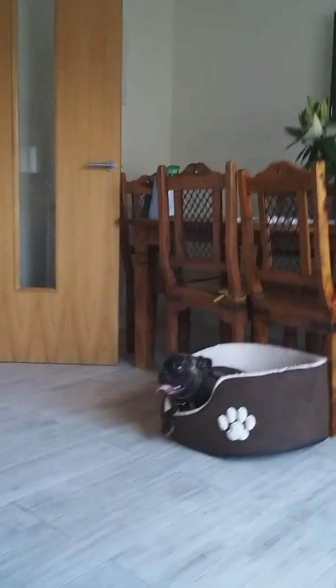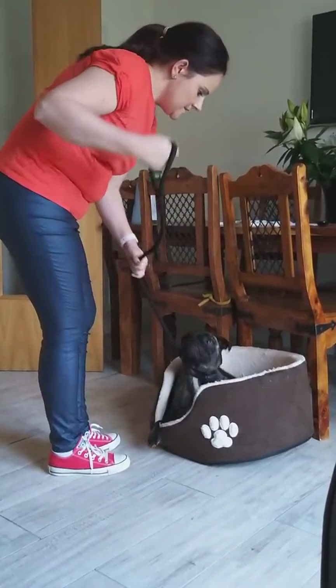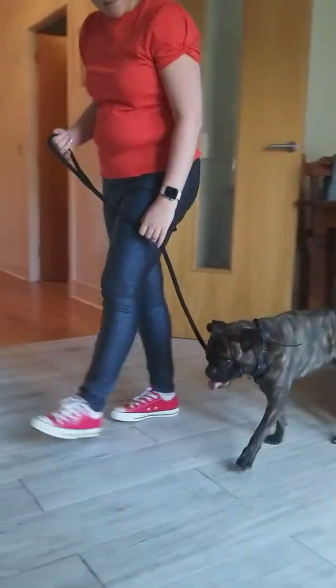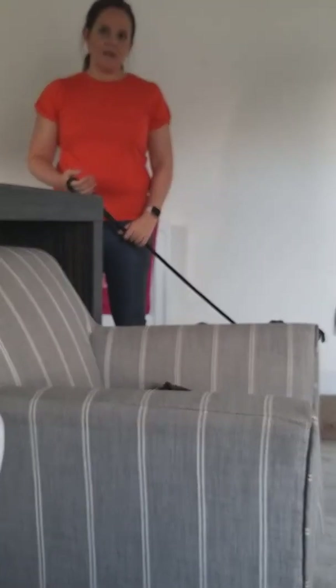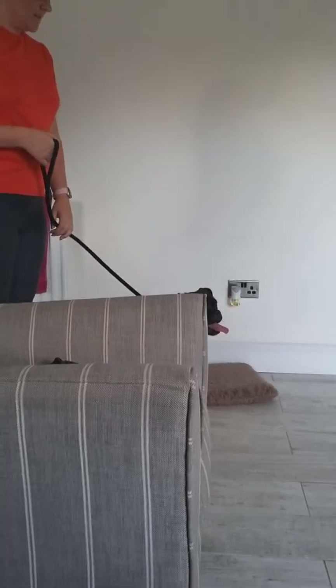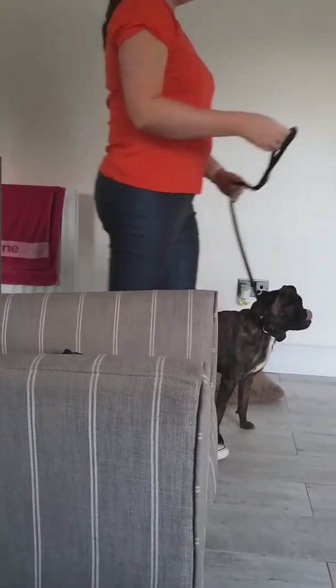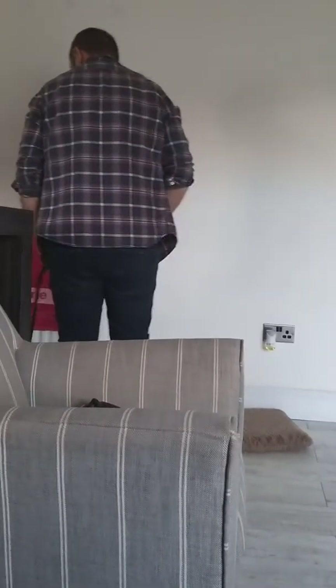Right now we've got distraction added whether we like it or not. Normally the stranger — who is me — is the distraction, so it's lovely that I'm not the distraction today. If he comes to break it, pick up the leash, say 'no no.' What you're starting to show him is that place is non-negotiable. We're going to make it awesome for you, but it's not negotiable.